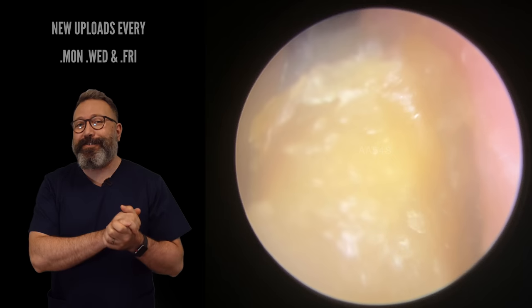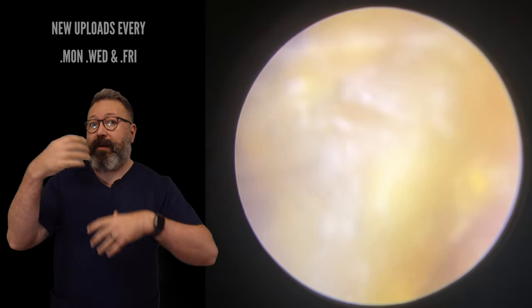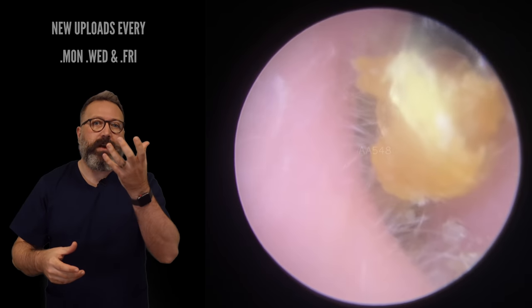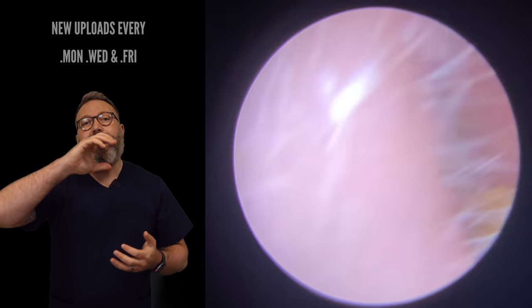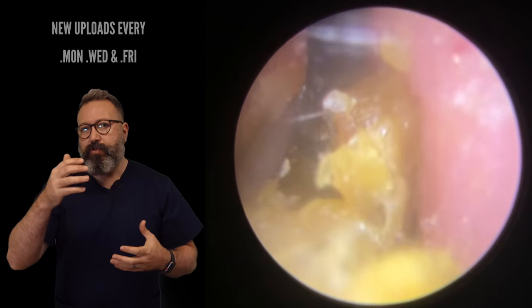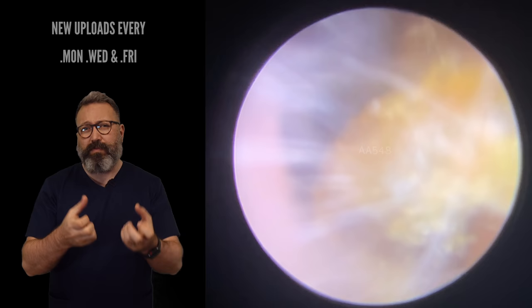So we're going to come in here with the Jobson horn. You can see how humid this gets very quickly. Don't forget, when we're suctioning, we're drawing all the moisture out. But when you're using a tool like this — what they call curettage, the Jobson horn in this case — you've got nothing taking that moisture away. So sometimes you'll get this very humid ear canal and everything starts to mist up. But this wax is tough as old boots.